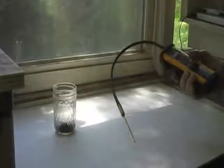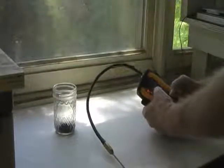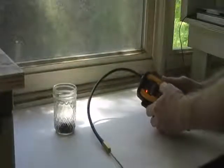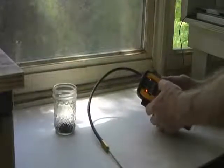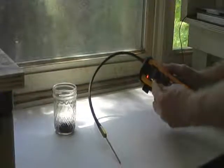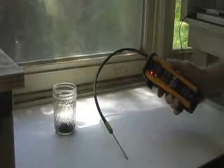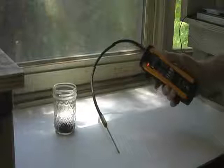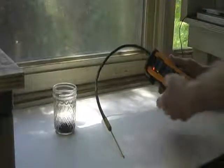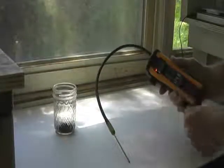If you wish to test for bed bugs, put the unit in high sensitivity and then press the peak button four times quickly. Once you press it four times quickly, the green light will shimmer — that means it is in the bed bug setting. To exit that setting, simply move it to a different setting on the back, such as medium.